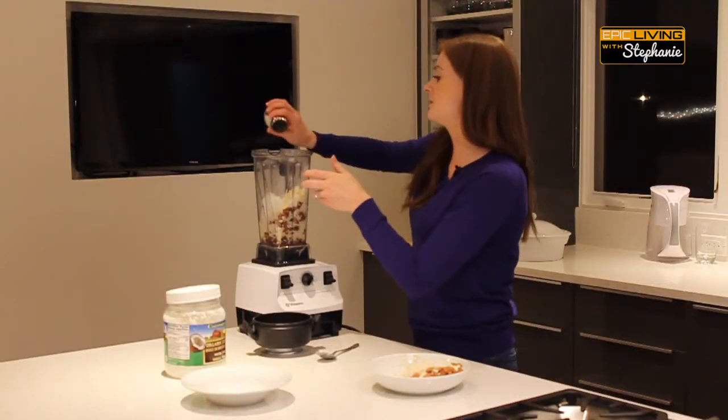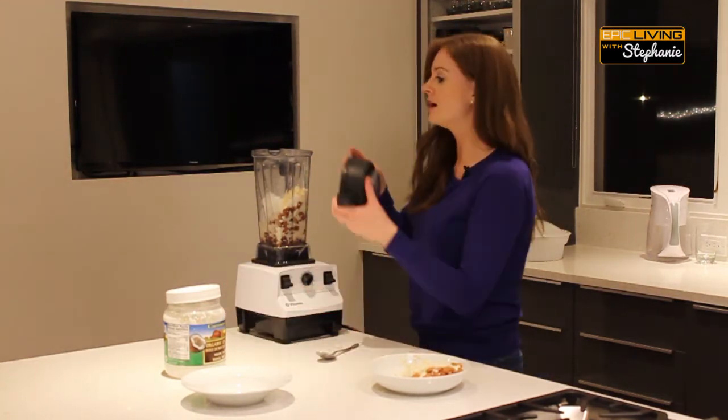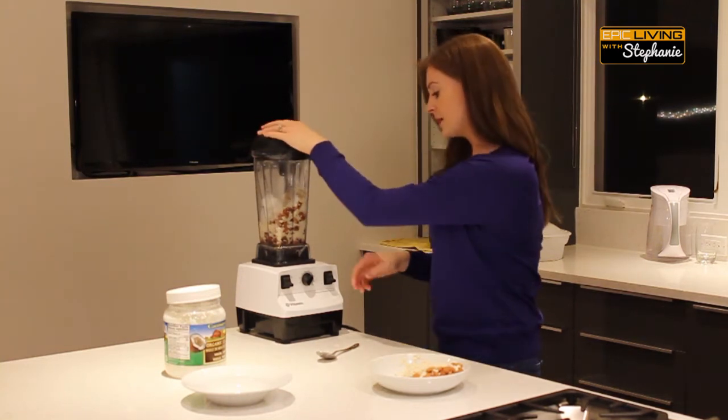And then we're going to add a little bit of sea salt. There's nothing wrong with salt — everything in moderation — but just make sure you're using sea salt, a Celtic salt, or Himalayan salt, not table salt. We're going to blend this up.